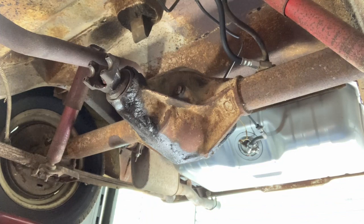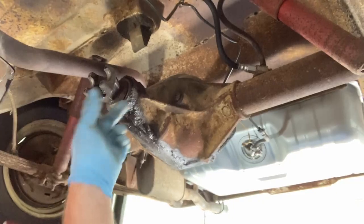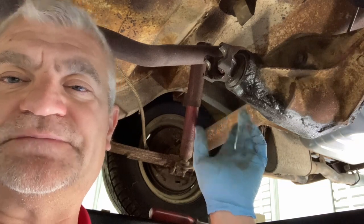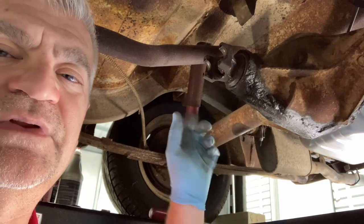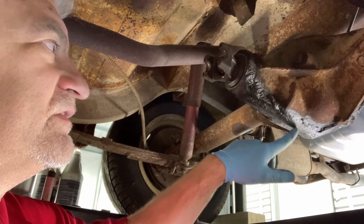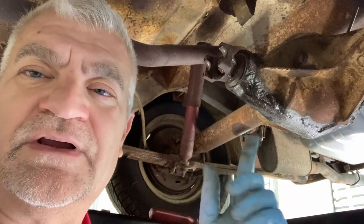All we have to do now is put our drive shaft back in, and this is set. But since we have this kind of apart, what we're going to do next video is go to the other side of the rear diff. We're going to reseal the rear cover, making sure all these leaks were coming from the pinion seal and not the rear cover — but that's next video. All right guys, thanks for coming, we'll see you next time.